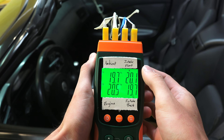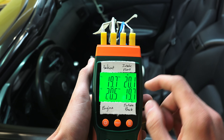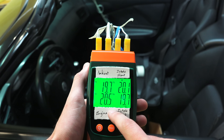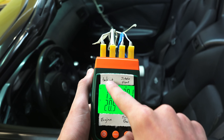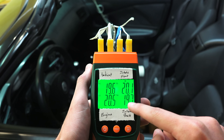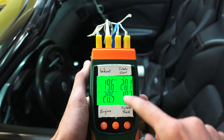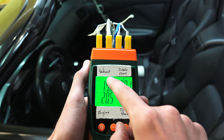Here we have our four readings — they're all floating around 20 degrees Celsius before the engine is started. The engine has been off, sitting in the garage overnight, so nothing is warm. On the top left we have our ambient reading. We'll be comparing that to the front and back of the intake, and also the top of the engine, as I drive around at different speeds.